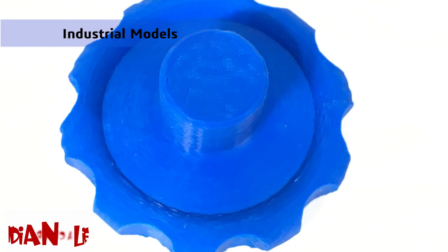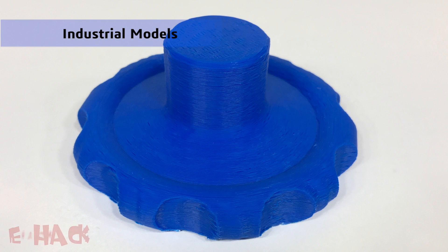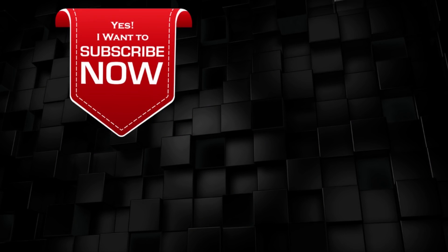I hope now you are aware of the possibilities with the 3D printer. If you want to check the details, the link to this 3D printer is in the description. I hope you guys liked this video. Thanks for watching and supporting us. Have a good day.